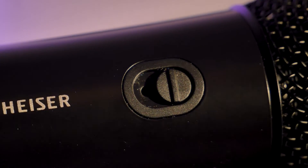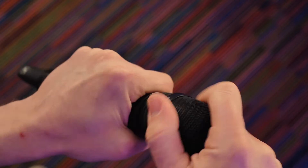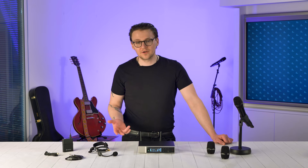The handheld weighs in at 358 grams with 2AA batteries. It comes in a grippy matte black finish and ships with an E835 cardioid capsule in all but the base sets. This can be swapped out for any Sennheiser or Neumann capsule except the 3000 and 5000 series and KK100 series from Neumann. Visit our website in the description for a full list of compatible capsules.